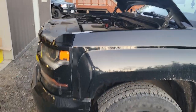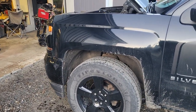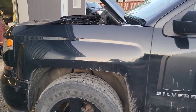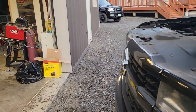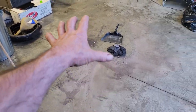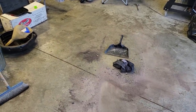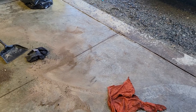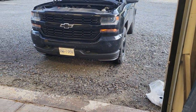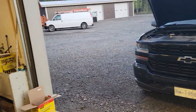I turn it off, thinking it must have been an air bubble or something. I didn't get out to have a look — I fire it back up, same thing. I turn it off again, get out, and oh my God. I had a hundred dollars worth of synthetic 0W-20 oil all over my goddamn floor, sprayed underneath the truck everywhere. I'm like, what in the hell has gone on?